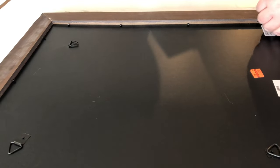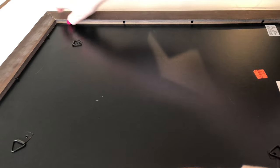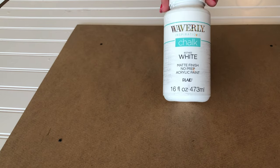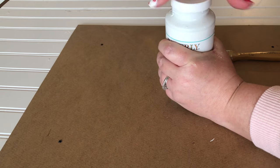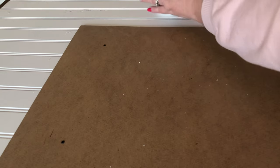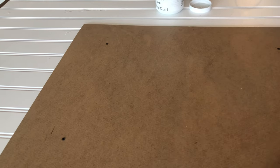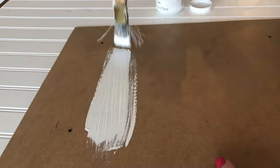As you'll soon see, I'm going to be painting the backing. The first thing I needed to do was remove it from the little clamps on the back of the frame. I'm almost out of my Waverly white chalk paint and I think I'm going to try Rust-Oleum next time, but this time I'm using my Waverly white chalk paint. I'm painting two coats and drying with my hair dryer — or if you have a heat gun, dry in between and speed up that drying time.